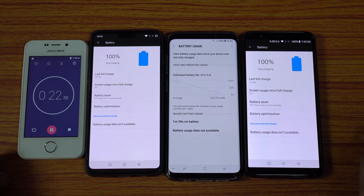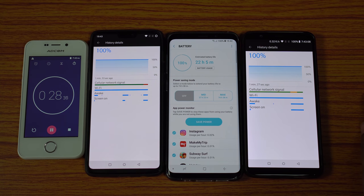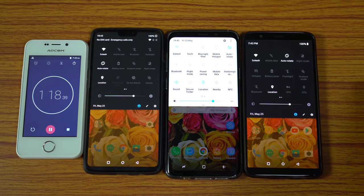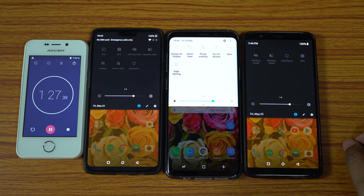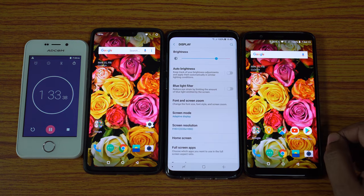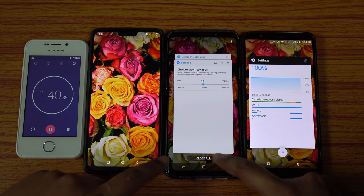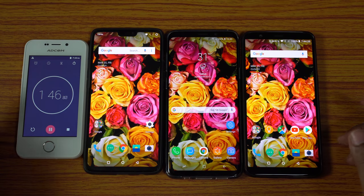This video will be at least 8 hours long. If you find it helpful, hit the like button and share it. Here are the settings: Wi-Fi, location, and auto rotation are on. All phones have the same wallpaper and brightness, no SIM card is installed, and sync and add-on features are turned off. The S9 Plus screen resolution is set to FHD+, the same as the OnePlus devices, which is also Samsung's default resolution. The stopwatch is running — stay tuned.